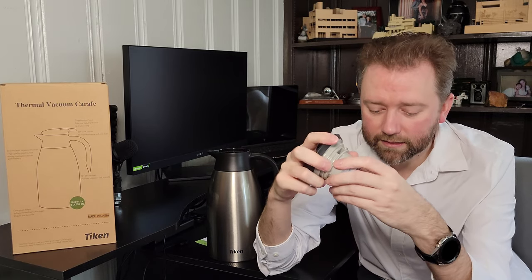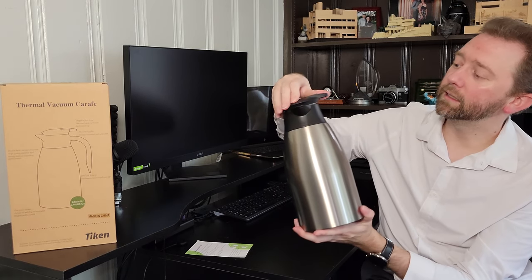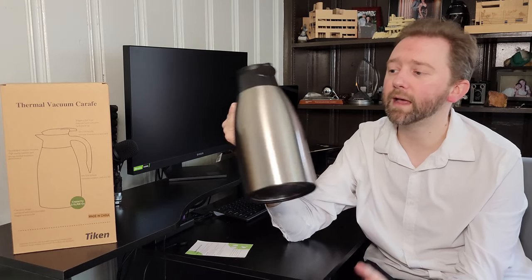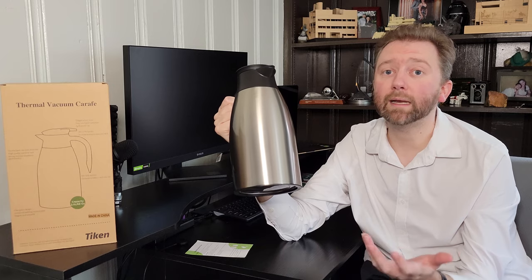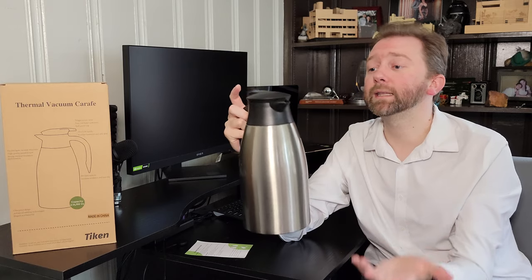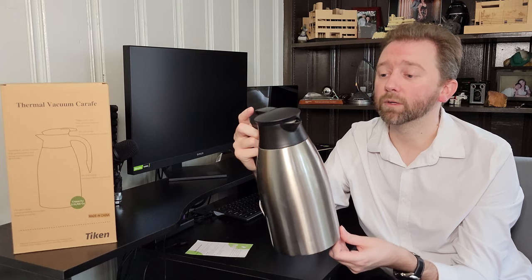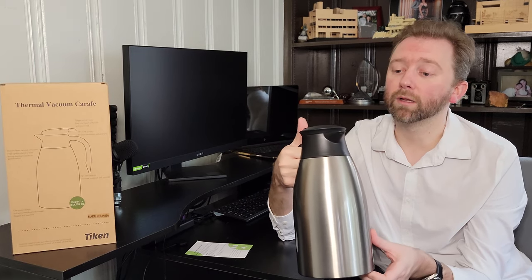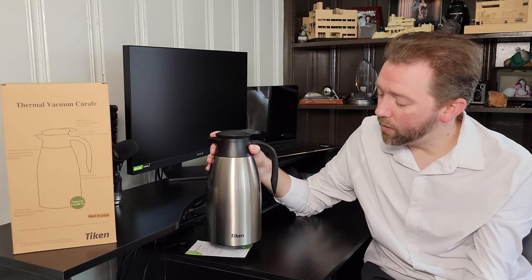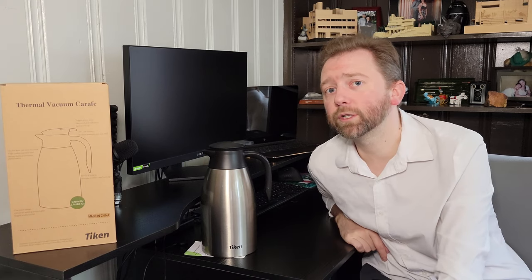Other than that, it's really easy to clean and it works great. If you have large parties or guests and you need a carafe that will hold in the heat — whether it's coffee or tea — for several hours, it's worth checking out. I can leave this out all afternoon and it's still hot. I will include a link in the description that will take you to Amazon if you want to check it out for yourself.